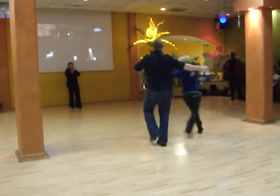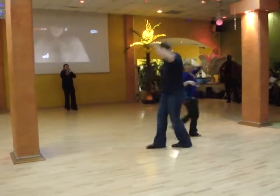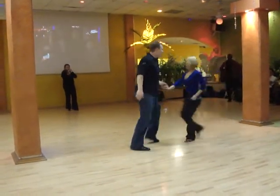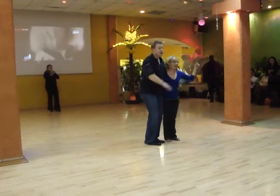One, two, three, and four, five, six. Whip two, three, four, hook five, six, seven, eight. One, two, three, four, five, and six. Kyle Redd, Sarah Van Drake. Thank you.